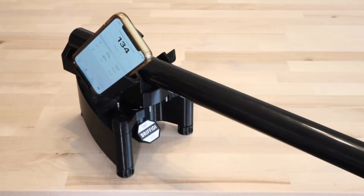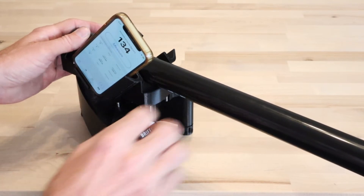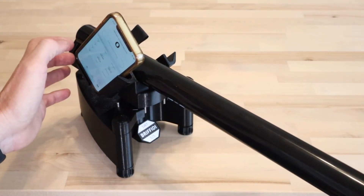Then reinstall the calibration weight. Tap the plus button to create a third measurement group and take a single measurement in this group.